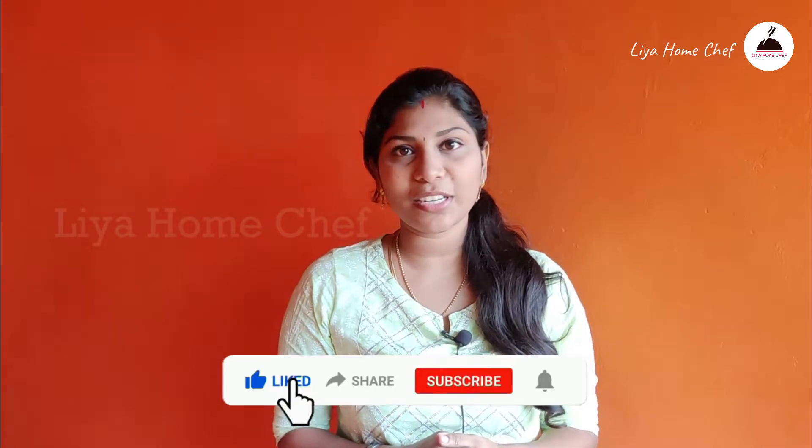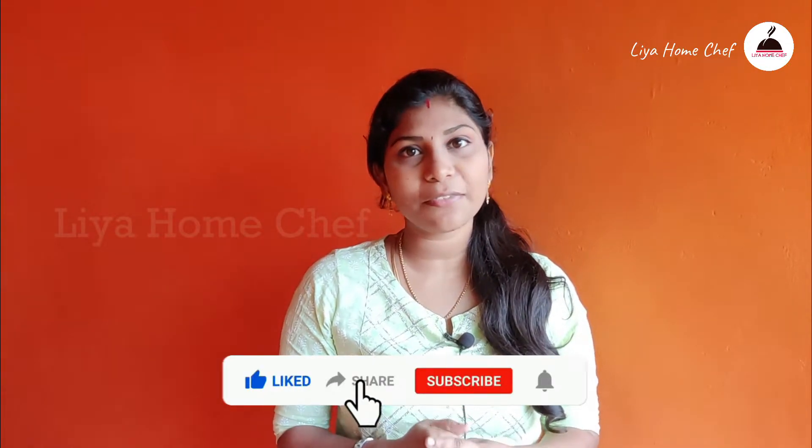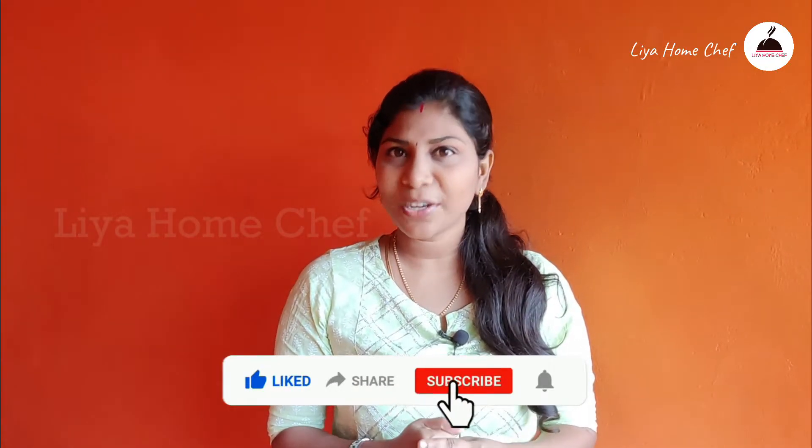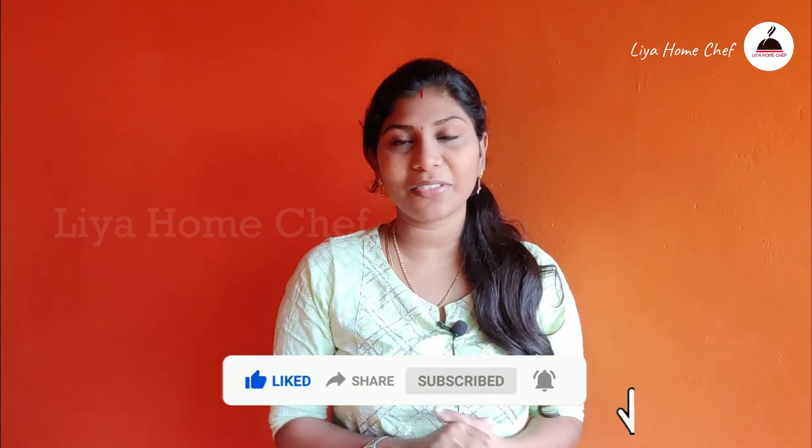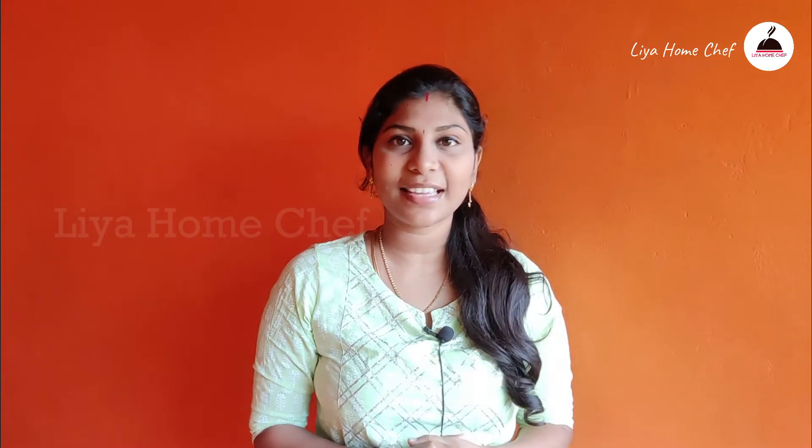Please comment on this video if you like and share it with your friends and family. If you don't like this channel, subscribe to the channel and hit the bell icon. This is an interesting video. Thank you!